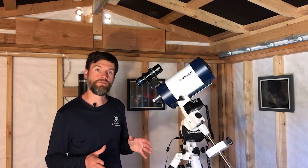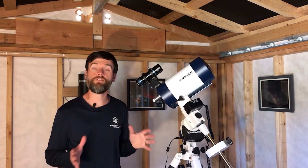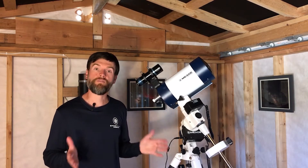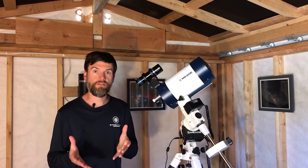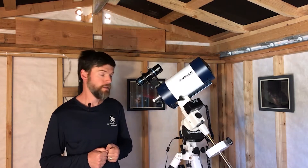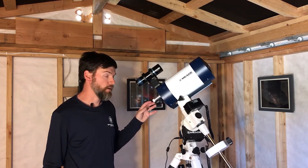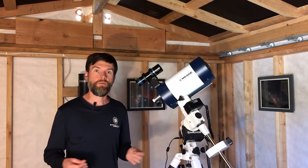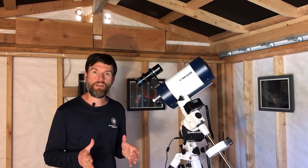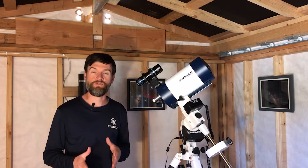Those are a couple of different ways to attach your DSLR or CMOS camera directly to the telescope for prime focus astrophotography, great for deep sky work. But what about higher power applications, especially if you want to photograph the planets? Astrophotographers used to photograph through an eyepiece placed between the camera and the telescope, and that method was called eyepiece projection. But that method is not really so common anymore, and I generally wouldn't recommend it unless you have a particular purpose for it.